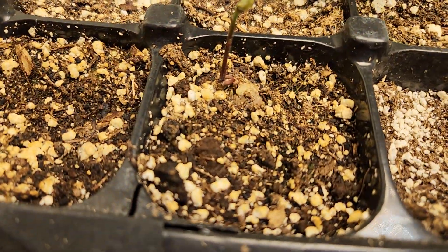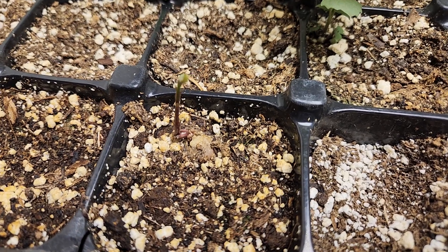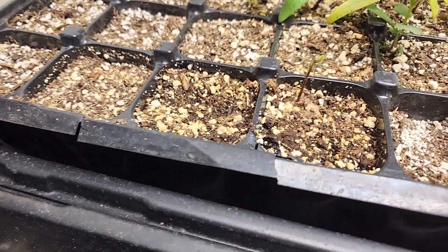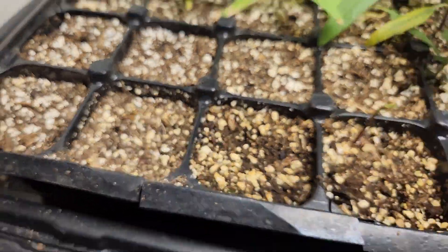Also, I planted — you might be able to see it here — this is an Ashworth bur oak. I had some extra seed. Ashworth bur oak has low tannins and is kind of from a historically relevant tree. There's that guy coming up in there, and there's another one that's going to come up over there too.